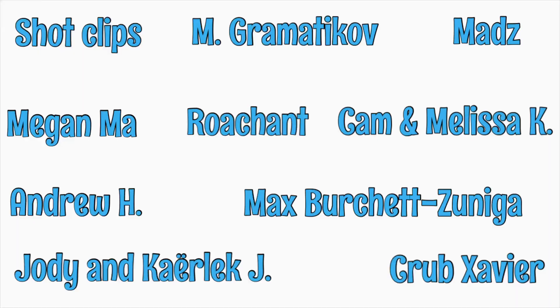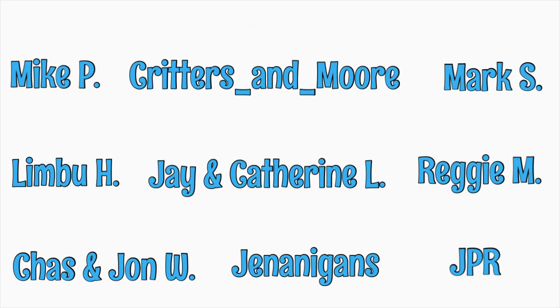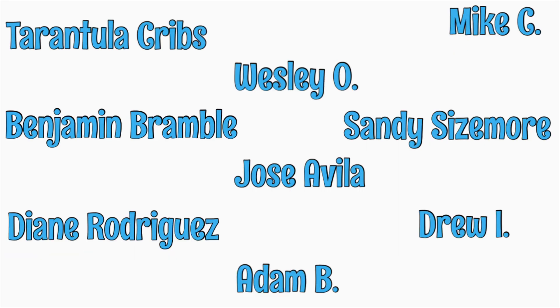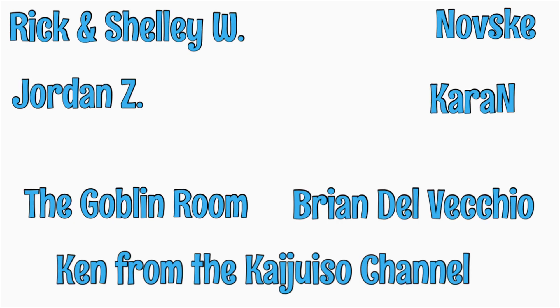So those are the basics of short-term maintenance. Before I go into long-term maintenance, I'd like to thank my patrons at Patreon — I really appreciate all that you do. I love sharing my passion for the amazing animals of this planet, and you help make that possible. If you want to find out more, please click the link at the end of the video. And now, back to isopod maintenance.